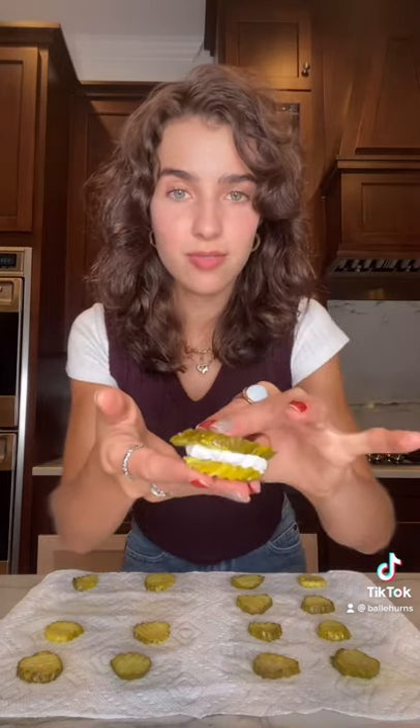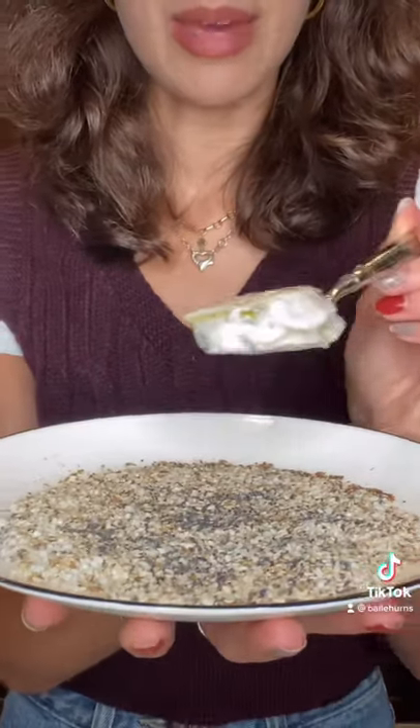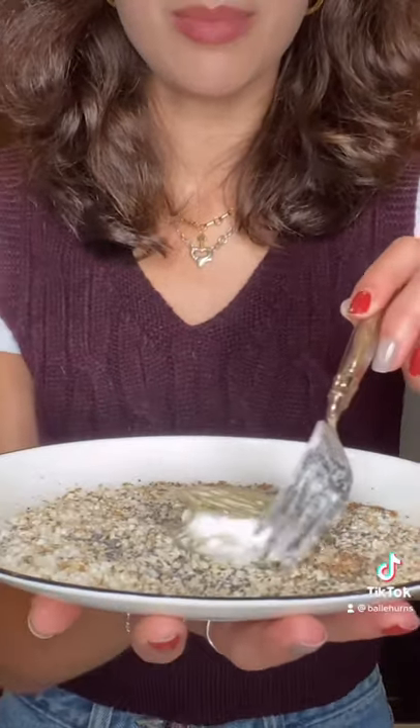Dry off a bunch of pickles, then grab some cream cheese and spread it on a pickle. Sandwich, dip, then coat it in some everything bagel seasoning and breadcrumbs, and then you just cook them.